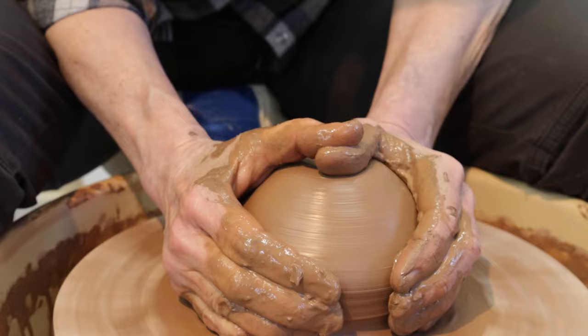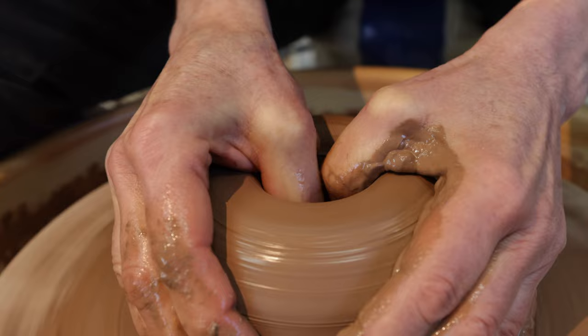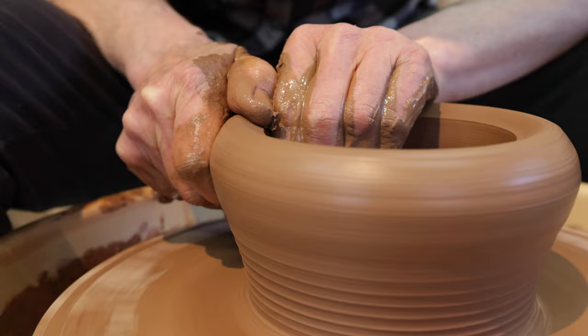There we go — centered. Down to about a half inch from the bottom. I'm just going to pull it across a little bit. I'm pulling up in a sort of V-shaped way because that's the way I want it to be — I want the bowl to flare outwards.